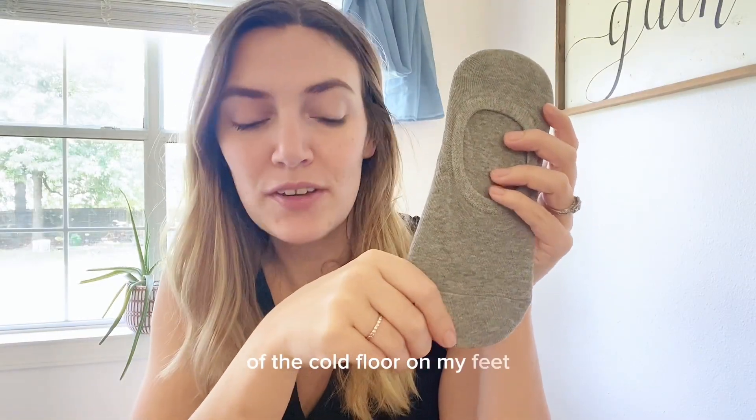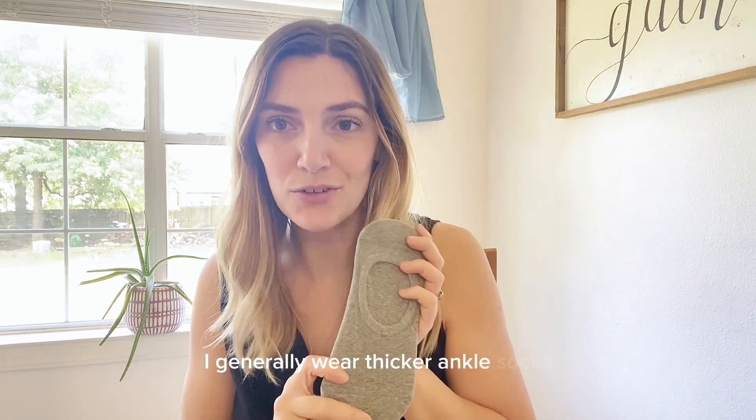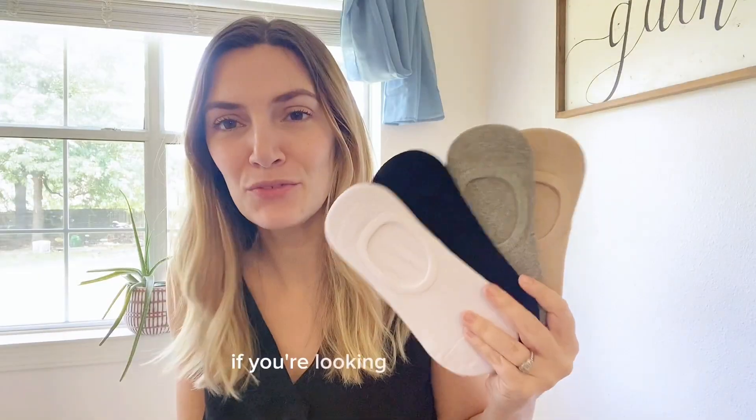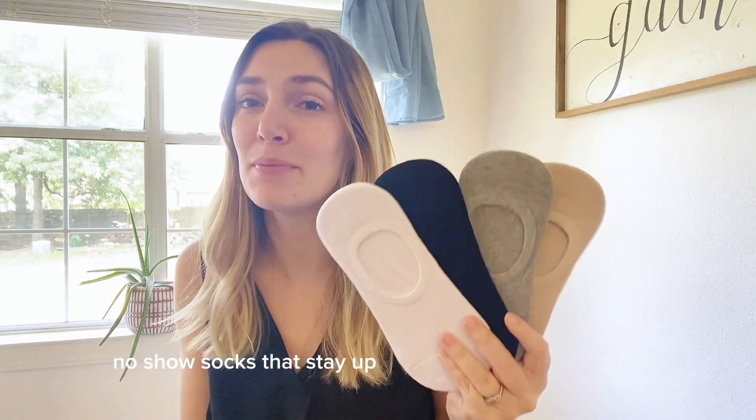I'm the type of person that wears socks at my house because I don't like the feeling of the cold floor on my feet, so I generally wear thicker ankle socks. The fabric on these is so soft that these might be my new go-to for even around the house. If you're looking for some new no-show socks that stay up and are so comfortable, these are a great option.